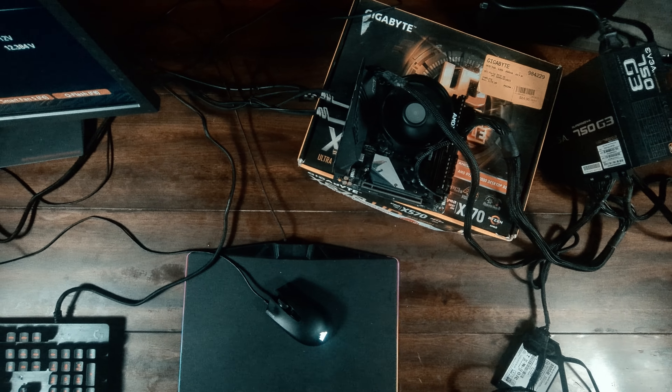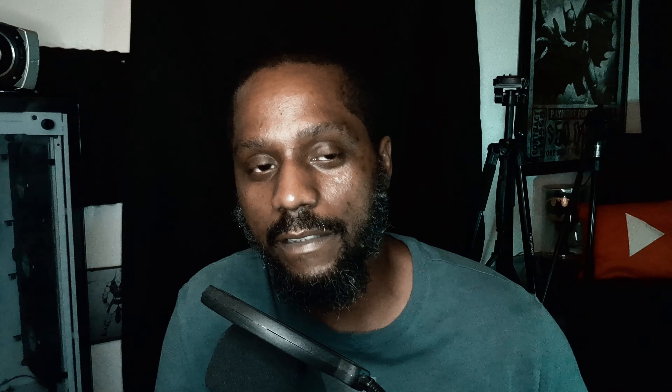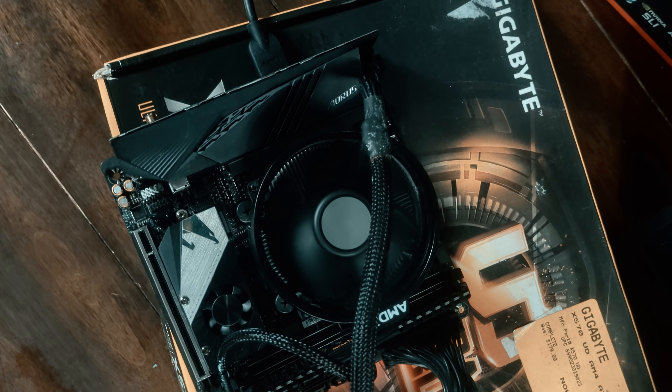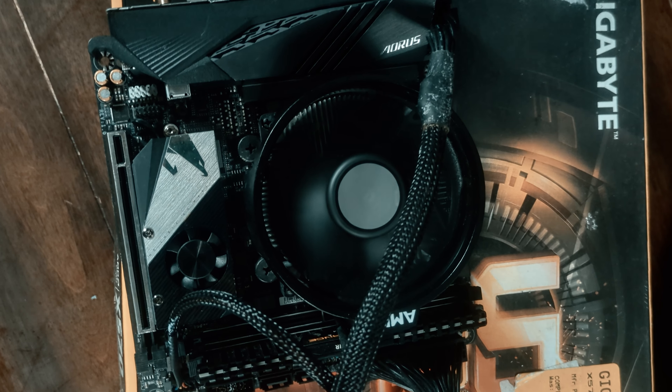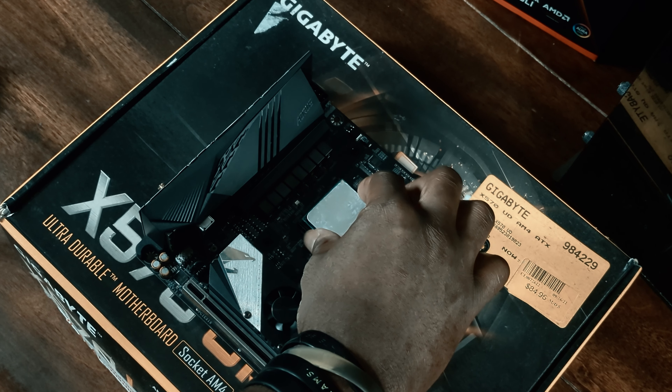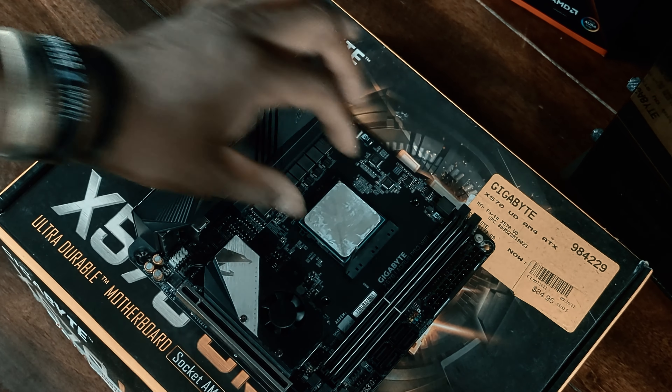Keep a look out for that. This Gigabyte AORUS X570 motherboard still has plenty of juice left in the tank — it's a high-end board still on the AM4 platform, and that socket still has plenty of life left in it. I see CPUs over in the used market and at Micro Center for some super low prices. If you're looking for solid price-to-performance, the AM4 socket is still a great way to go.